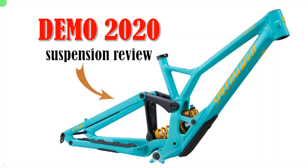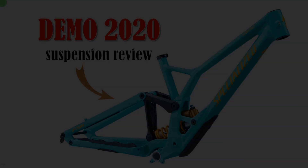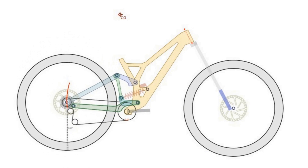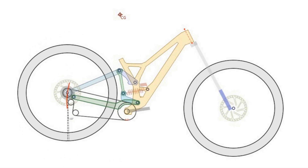Hello guys! It's been two years since my last video but I'm still breathing and I'm still alive, and today I decided to make a video about the new demo. This is the simulation model, the linkage model of the new demo.